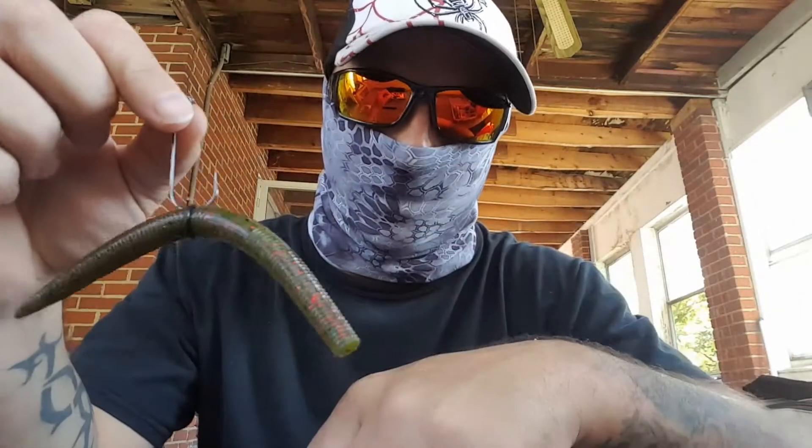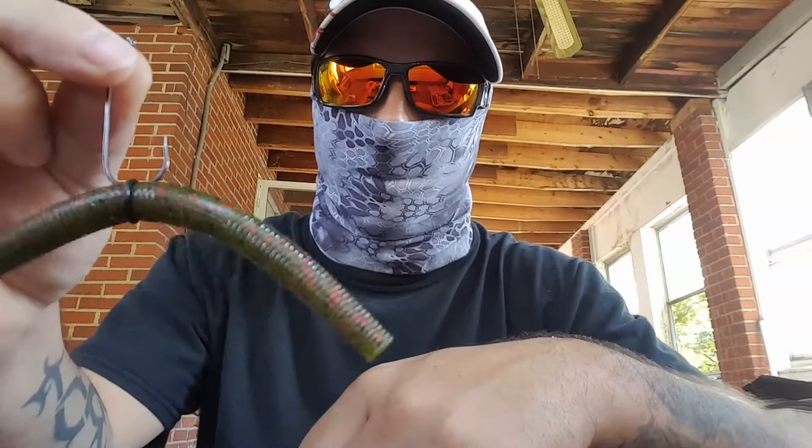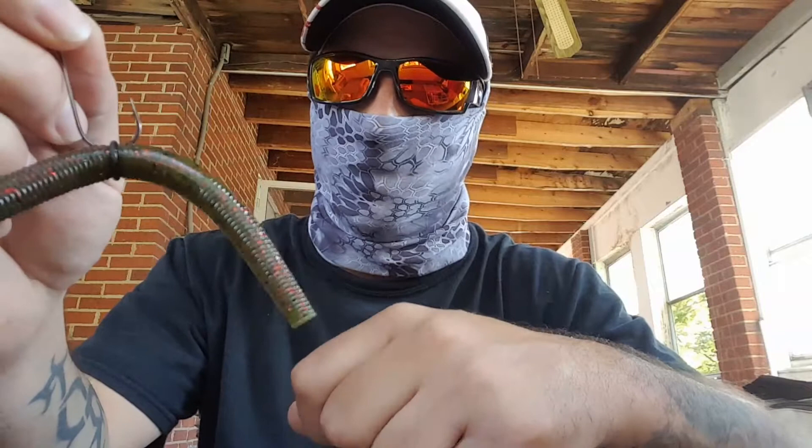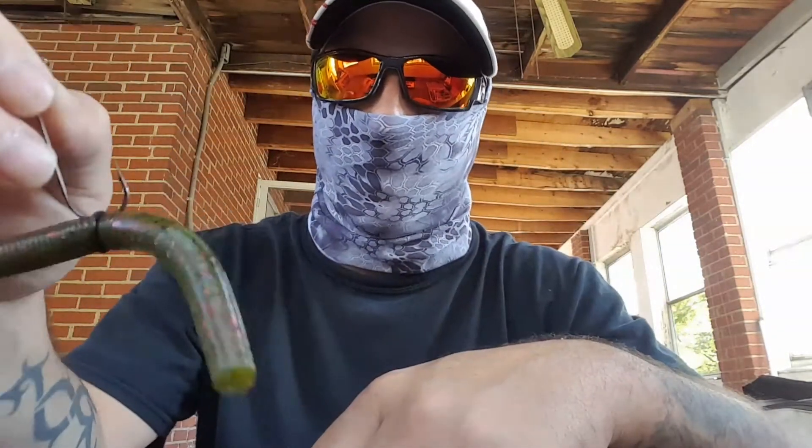Now if you just put an o-ring on a wacky rig and run your hook through it — I'm using this hook so you can see it better — it sits sideways, and if the fish bites it you've got to hope that the fish bites it just right or you're not gonna set the hook.